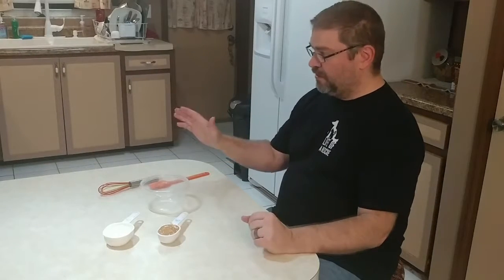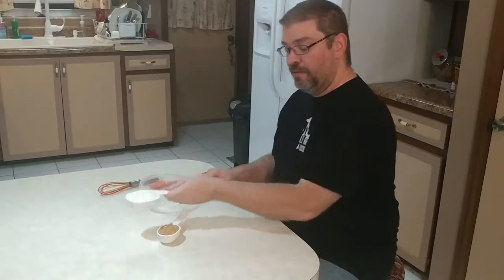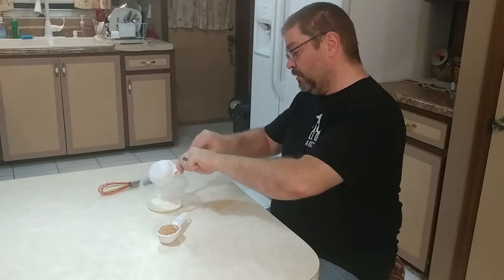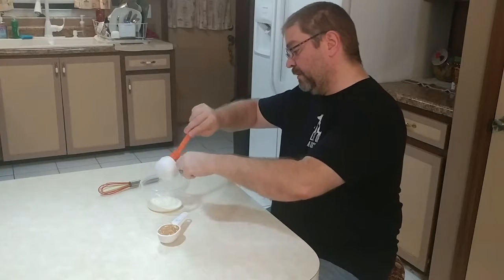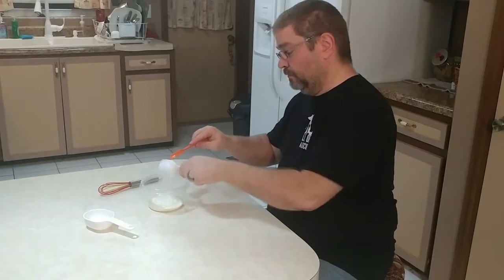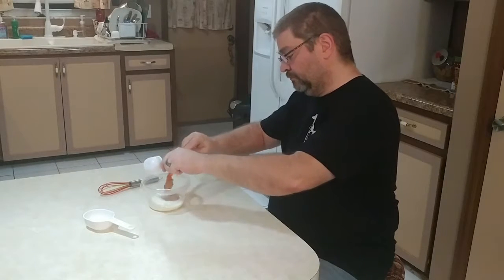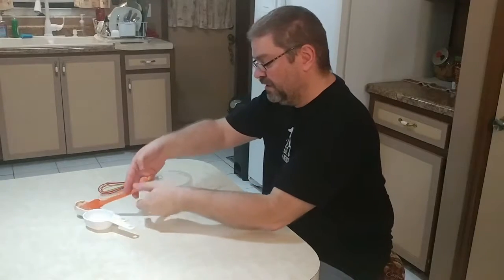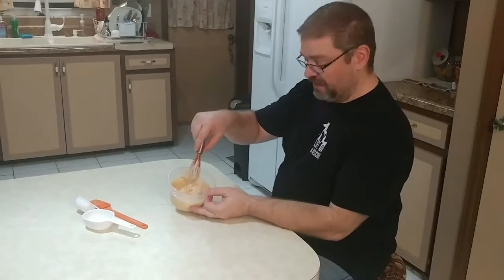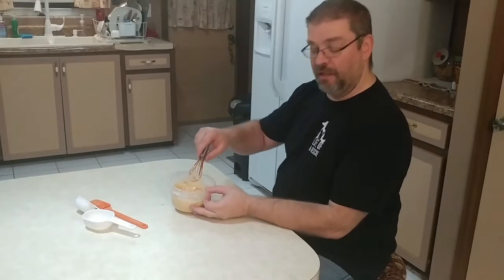While our cupcakes are baking, we're going to mix together our frosting. We're going to use a half a cup of plain yogurt and a quarter cup of peanut butter. We'll whisk this together, then put it in the fridge to chill a little bit while our cupcakes finish baking and cool down.